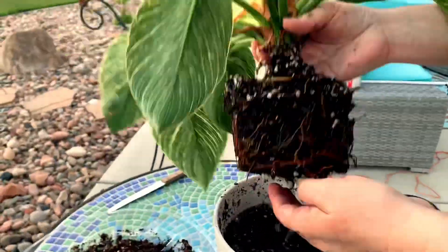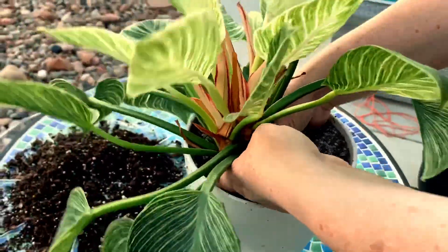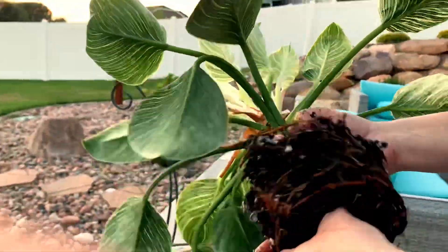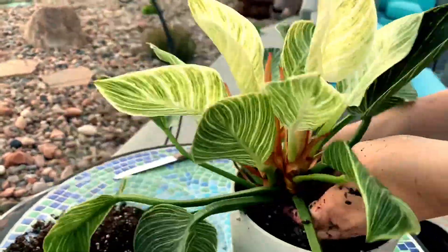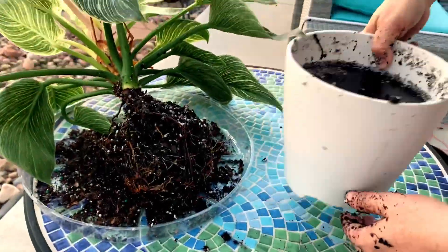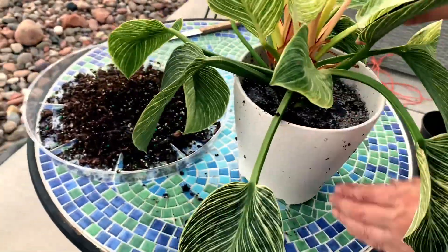I'm removing as much soil as I can while doing the least amount of damage to the core roots. I want to let you know that this is not absolutely necessary — you could just completely leave this alone as is and go ahead and place it in a new pot, adding new soil around the existing roots and soil.